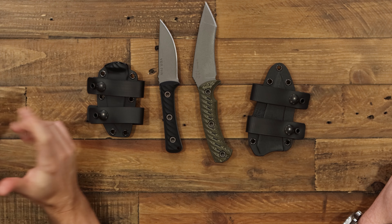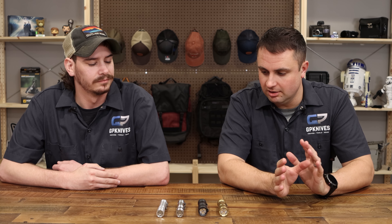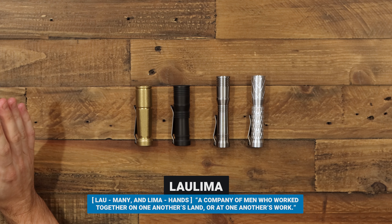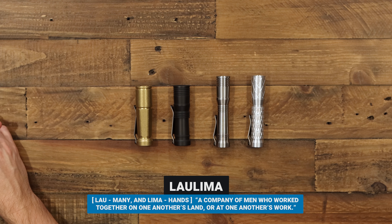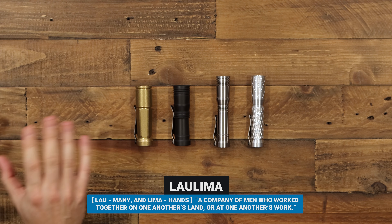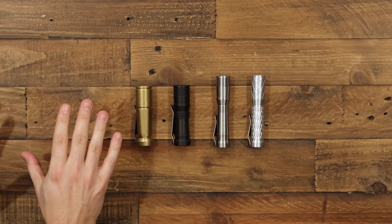These are all available right now on the website, so go check them out. Up next we have a collection of flashlights — custom-made, high-quality, USA-made flashlights from a very close friend of ours, Josh Dawson: LaLima flashlights. These are made in our backyard in Missouri. He collaborates with his friend Mitch from Oregon who does the drivers and clips, but everything is 100% USA made in Josh's shop.